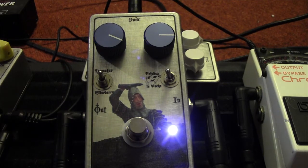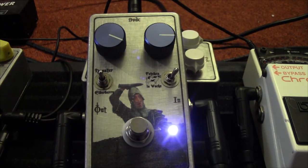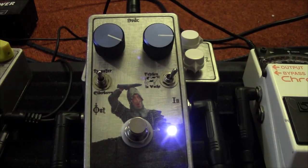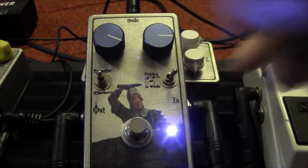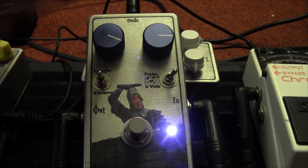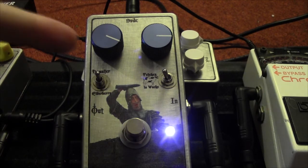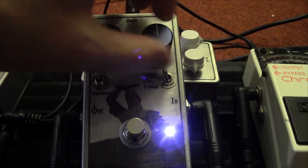The boost switch is kind of cool because it gives you both a little bit of volume and a little bit of saturation. Basically, in any of these three clipping positions, you'll get a bit more of everything with that switch engaged. That's really cool.